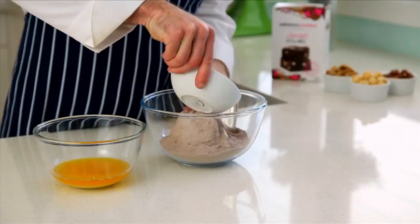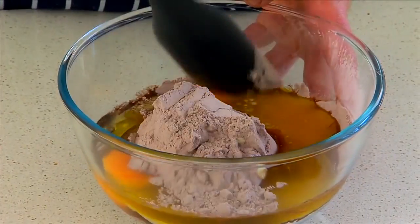Next, place the brownie mix into a mixing bowl, add the eggs and melted butter. Mix it until it's combined.